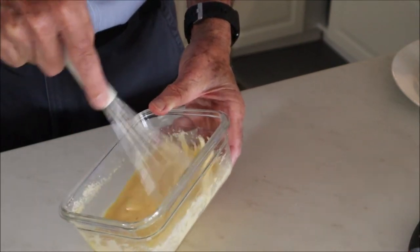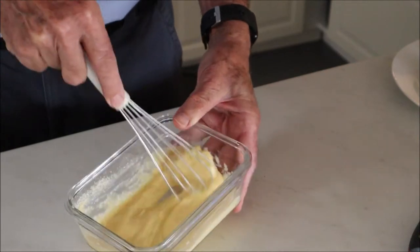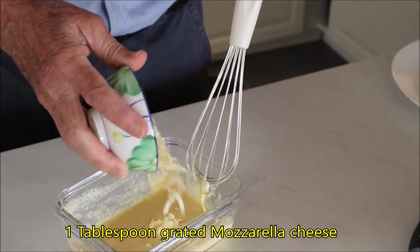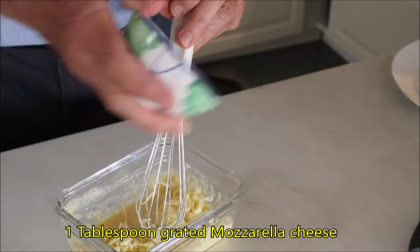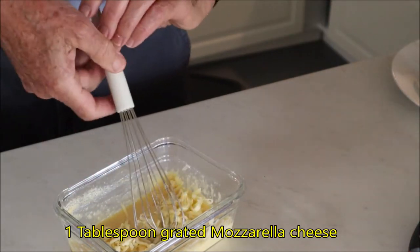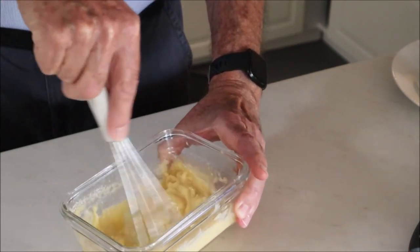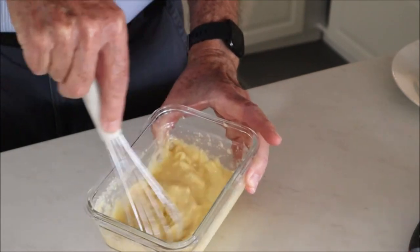Coconut flour is a bit fine and it gets a bit dense, so mix that in really well. And then finally about a tablespoon of mozzarella cheese. Get that all mixed up really well into a nice creamy batter.